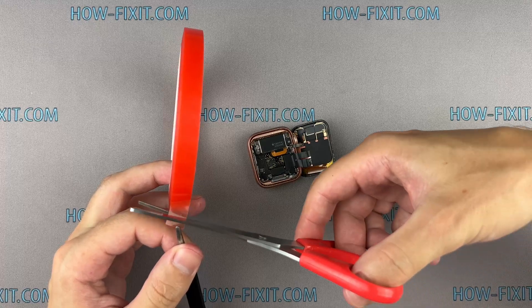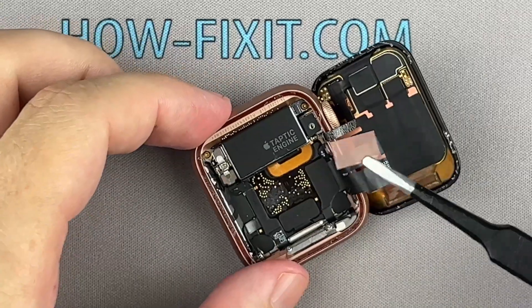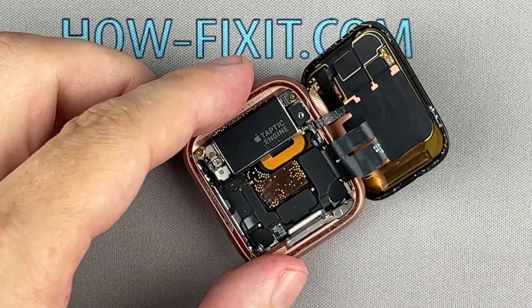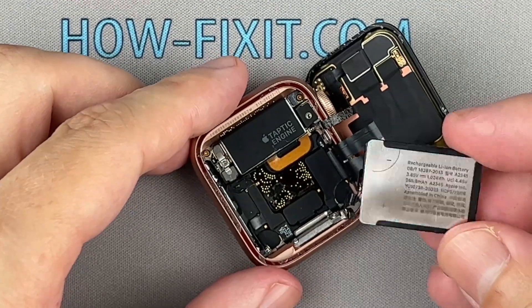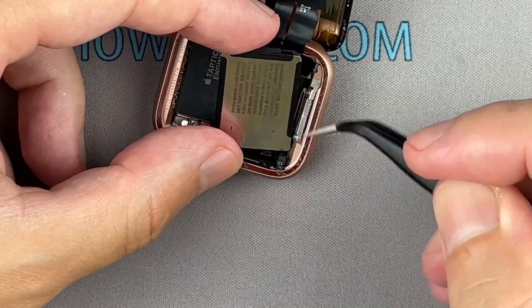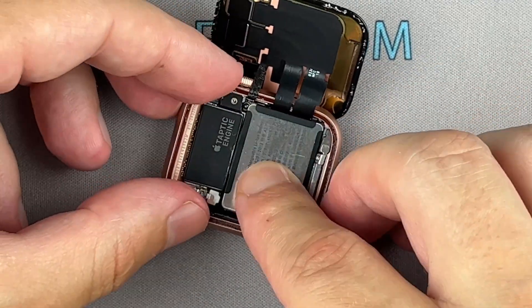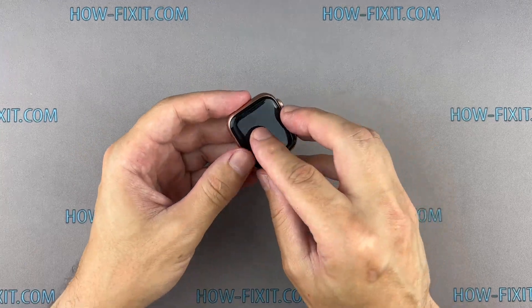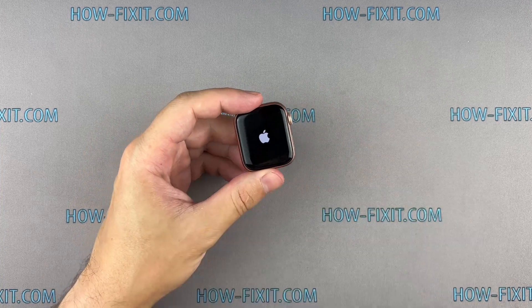Use double-sided adhesive tape to re-glue the battery to the watch body. Before gluing the display to the main housing, test the watch and check all functions.